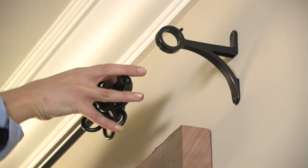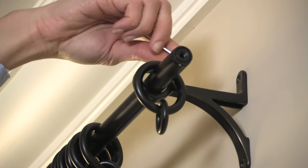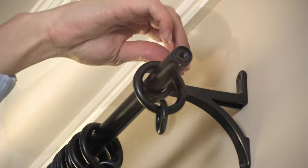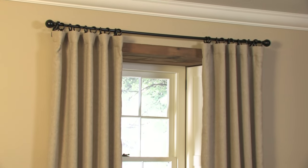If using double or clip rings, slide these on the rod without the drapes. Tighten bracket set screws with the included Allen wrench to hold the drape rod in place. Attach finials to the end of each rod. Your drapes are now mounted securely and evenly to your wall.